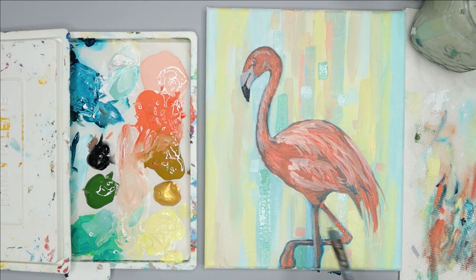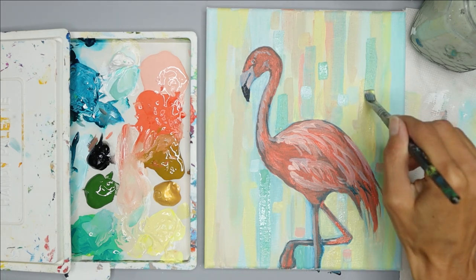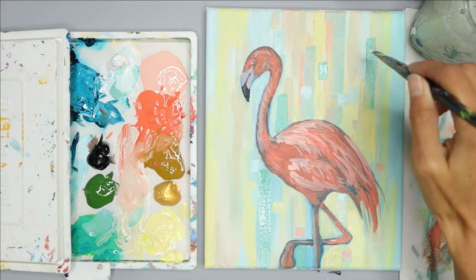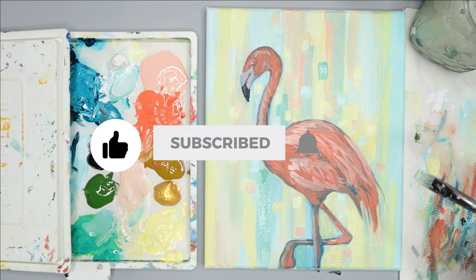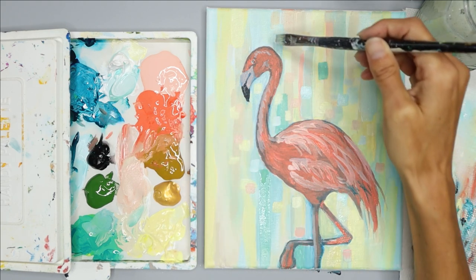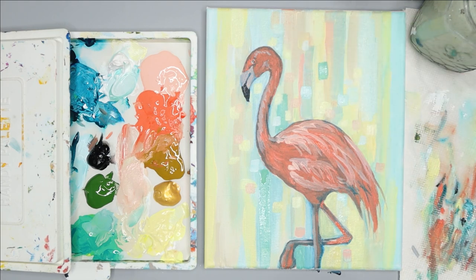The next thing I'm going to do is work on my background — I just think it needs a little bit more to feel finished. You can follow along or you can finish up right now if you want. You're done with your painting whenever you're happy with it. So if you enjoyed this video go ahead and give it a thumbs up and make sure to subscribe so you don't miss out on any of my tutorials and lessons. I'm going to finish up soon, and I just want to give you the art tip for the day.